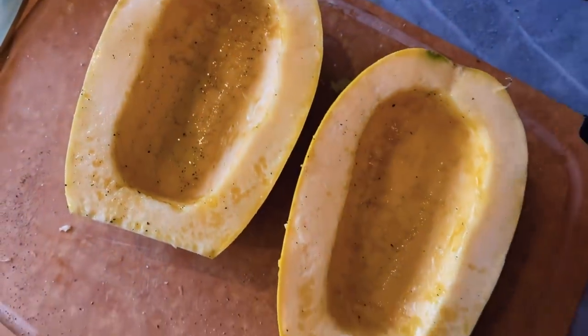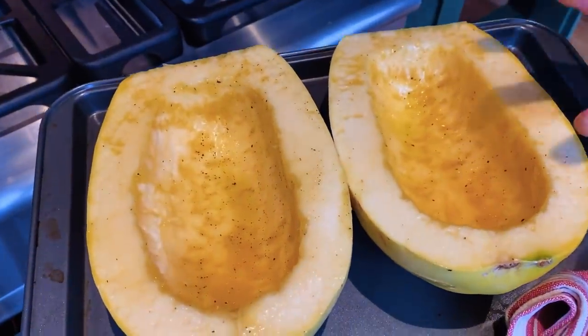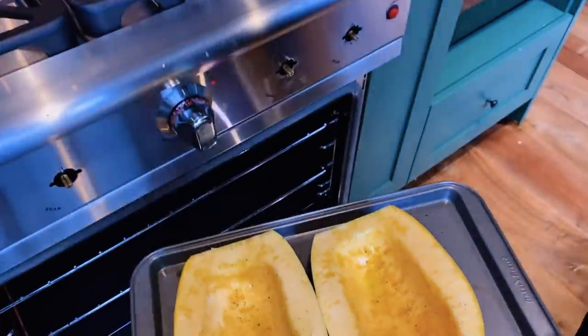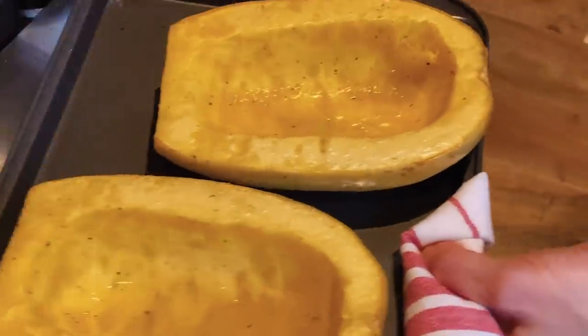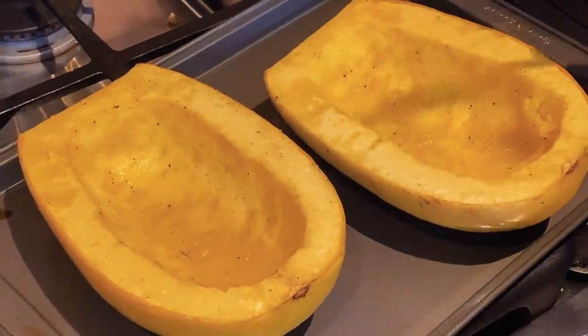But again, everybody's oven is different. Some people cook them opening down — I like cooking them with the opening up so they can get a little golden, a little toasty. 350 degree oven, just on a plain baking sheet. Set a timer for 30 minutes. So fork easily goes through — it's cooked. And now we're going to scoop it out.